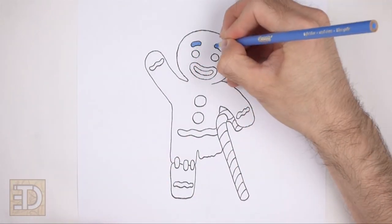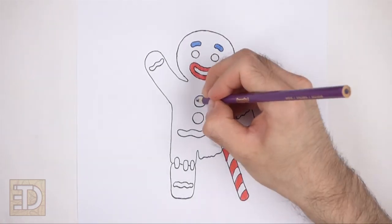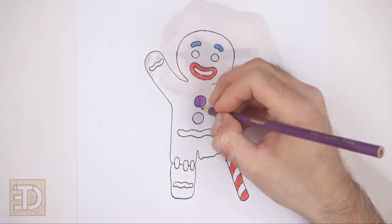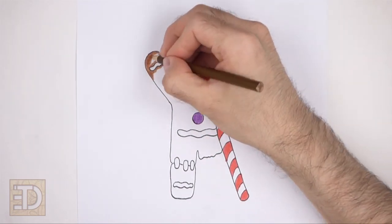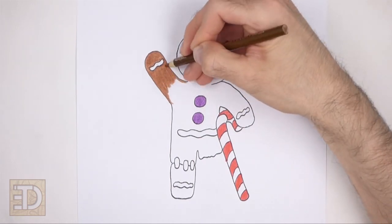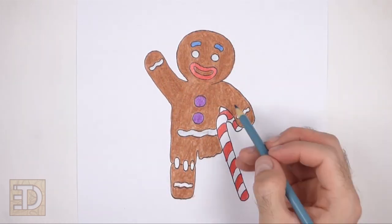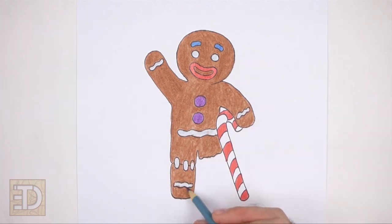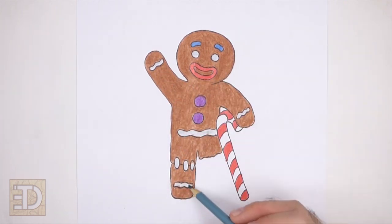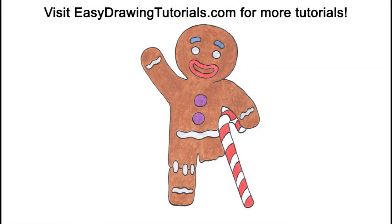Now color your drawing using colored pencils, markers, or even crayons. And that's it for the gingerbread man. Don't forget to pause the video to draw at your own pace. Also, please visit easydrawingtutorials.com where every step of this tutorial is broken down into an individual image. If you enjoyed the video, please leave a like and a comment. Also subscribe for more videos in the future. Thank you for watching and until next time, keep drawing!